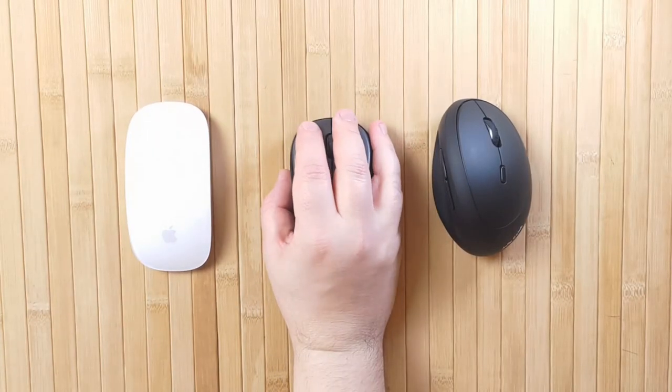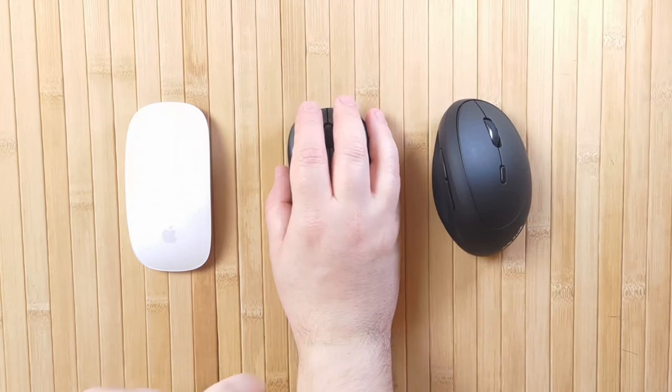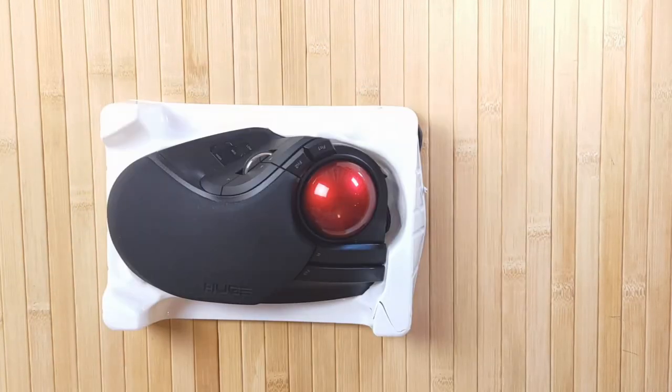Hello and welcome to RetroBreeze. Here's a fun fact about me: I am actually incapable of using a normal computer mouse, due to some complications with my wrist. A couple of years ago, I switched permanently to using a trackball, and I've never looked back since.